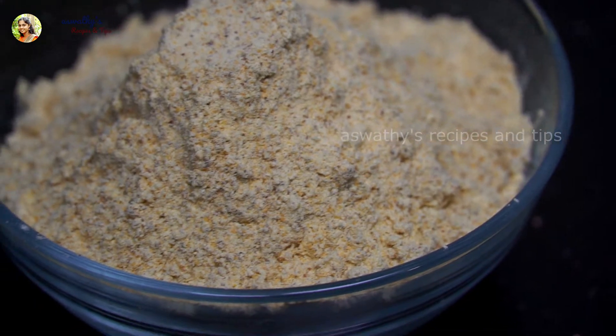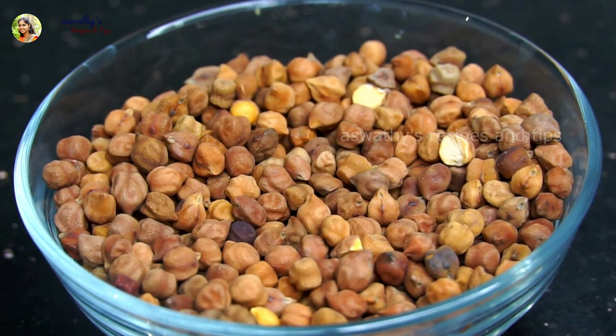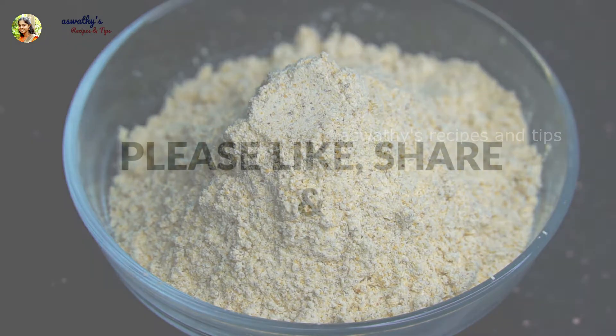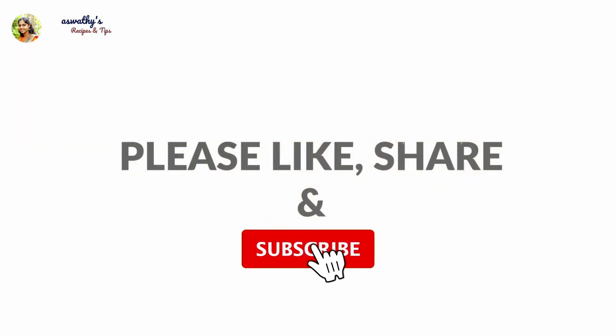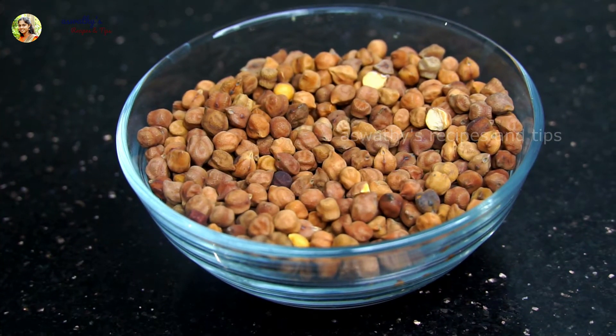I'm going to take a couple of bags for 2 minutes. How are you doing this? I'm going to take a bag of bags. You can put them on the floor. I'm going to take a couple of bags as it comes.